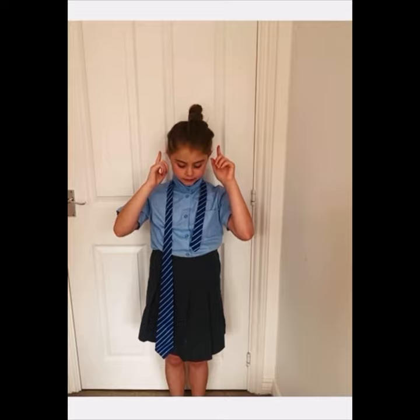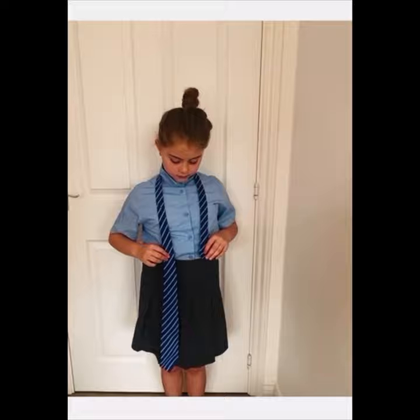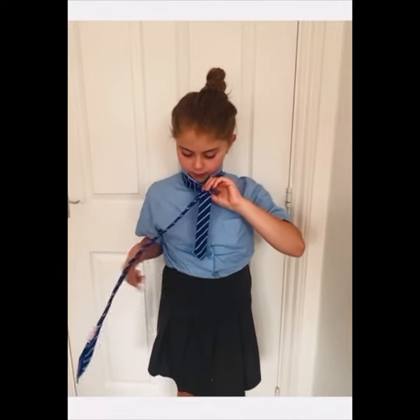Make sure the collar is up and get the tie around the collar with the smallest end leveling up with your waist. Then get the smaller part and cross it under the bigger one.